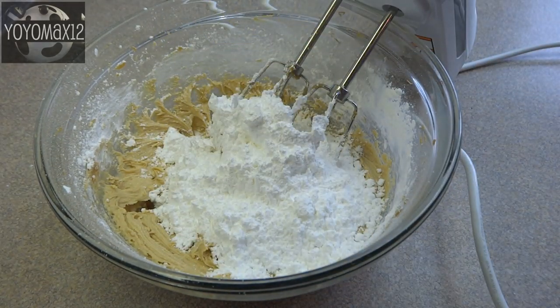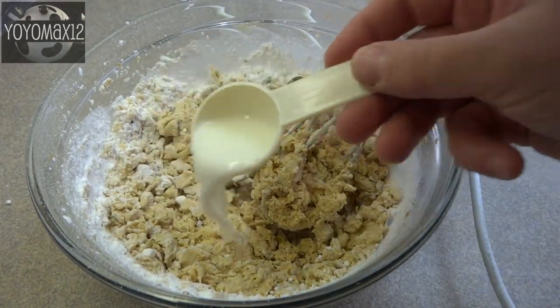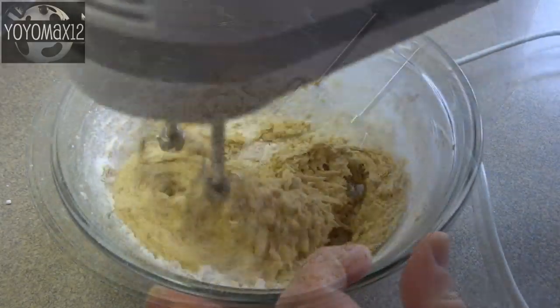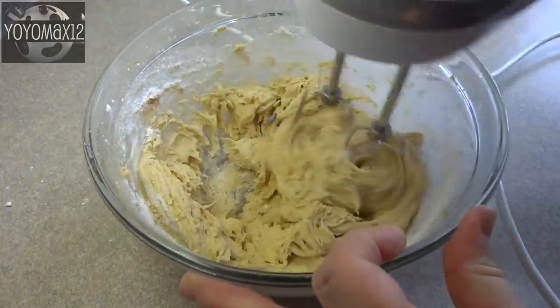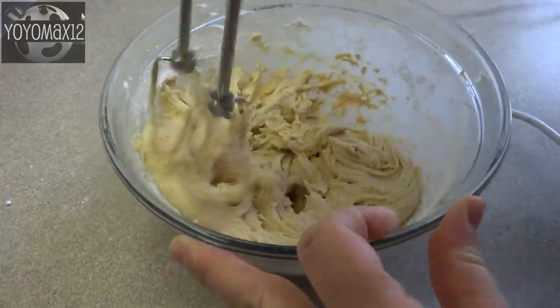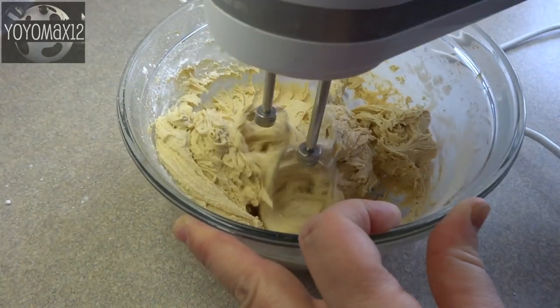When you add the second cup and start to beat this you may find it looks a little bit too dry. That's okay — at this point you can add one to two tablespoons of milk; I found one tablespoon was just fine. You're looking for a texture that's kind of like frosting — thick but still spreadable, because you're going to put this over the top of your cooled brownies.